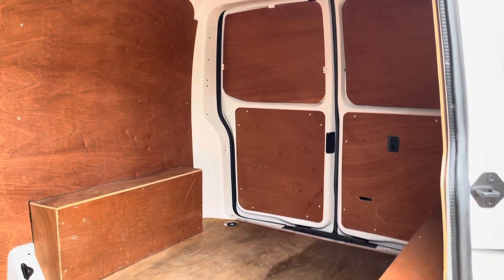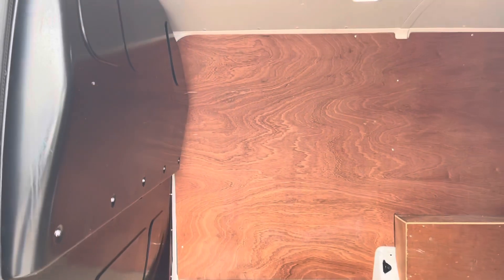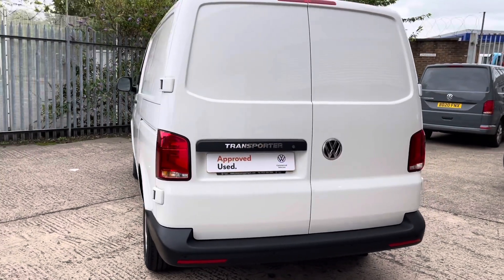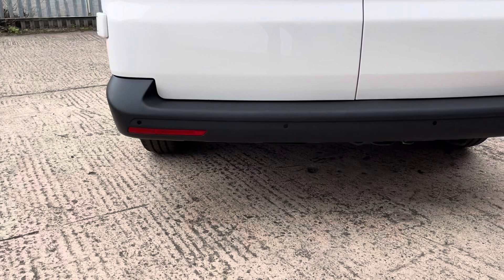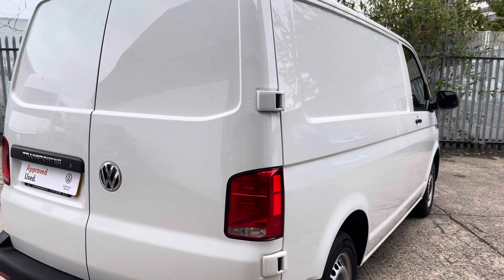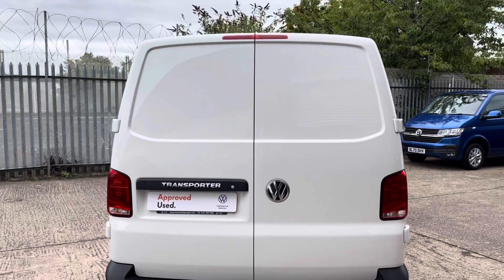It's fitted with a bulkhead to the back of the front seats, and the back of the van is fully wood ply lined. Now to the back of the Transporter — you'll notice that it's fitted with rear barn doors without windows. Looking at the bumper, you will notice it's got reverse parking sensors. Moving up, you will notice it's got standard rear lights. It's also fitted with a Transporter badge and the VW emblem on the back doors.